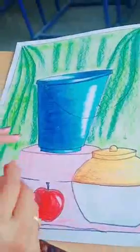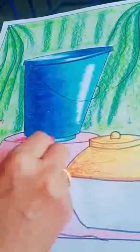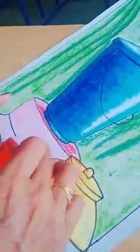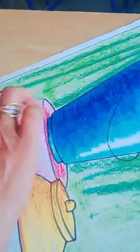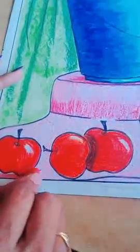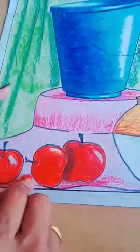Now use the dark rose pink color. Where to use it — at the bottom of the bucket where we can see the shadow, use it there. Then from the lower side you can apply this rose pink shade and merge it with your finger, and here at the bottom of the apples as well.